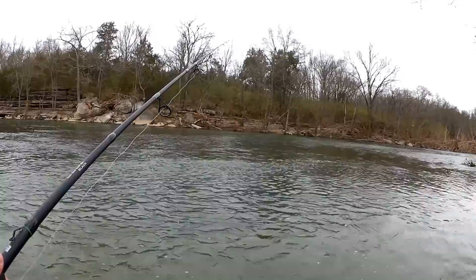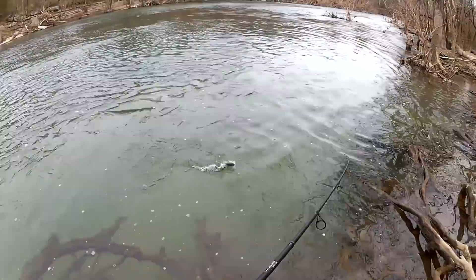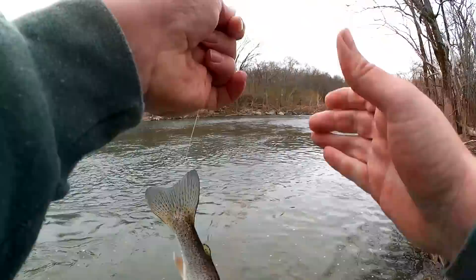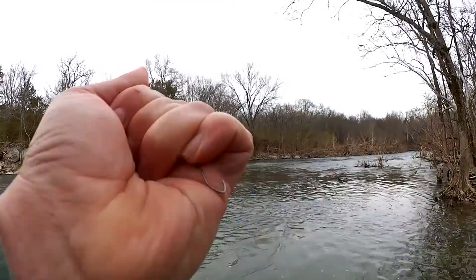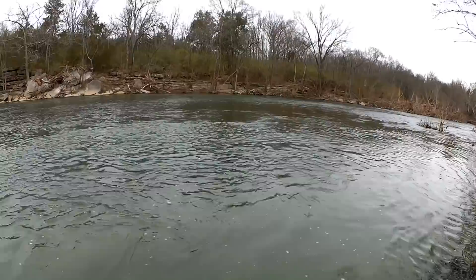Did I get him? Fish! First fish of the day. Got him with that power bait — power dough, sprinkled with hatchery dust. Well, there he goes. I had him. I guess it counts since I had him about six inches from the camera. First fish of the day, shook himself off the hook and got away.